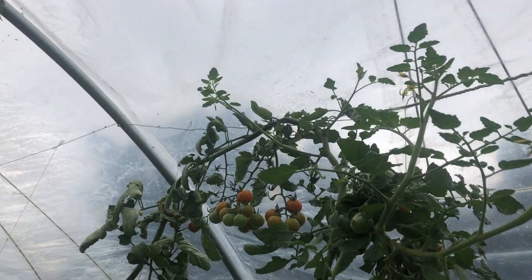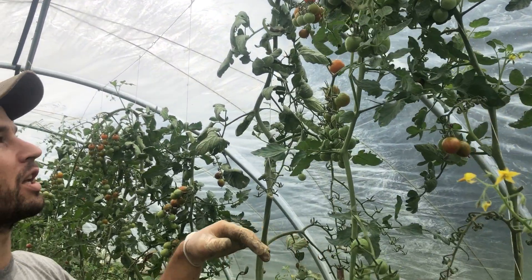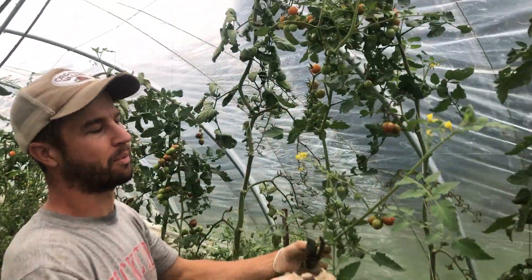It's interesting to think about how tall these plants would get if they could go straight up — because these are indeterminate, they just keep going. This would probably be about 15 to 16 feet if it was going straight up.